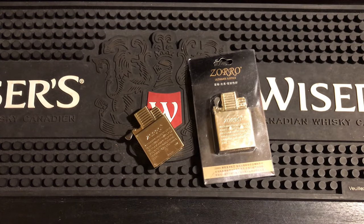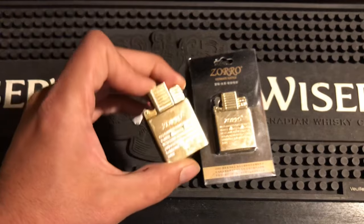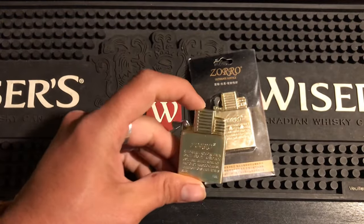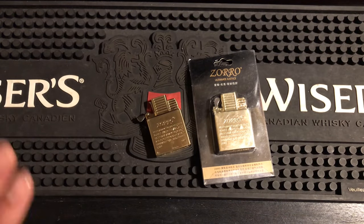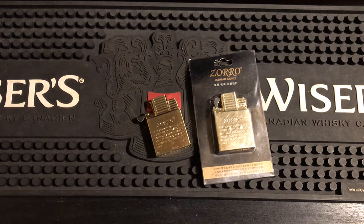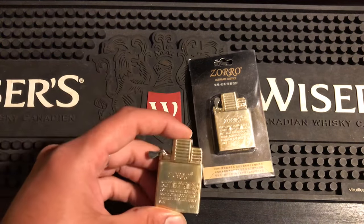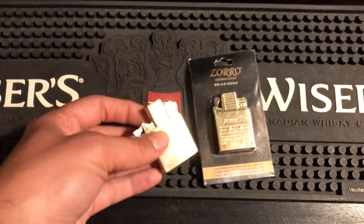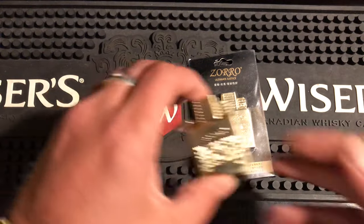Coming in at number four is the Zoro butane insert. Why is it slightly better than the Zippo insert? Not because it's technically superior as such, but the thing is it's only five dollars. I paid five dollars for this one, five for this one — so ten dollars total. I actually bought three of them and gave one to a friend who is a Zippo enthusiast. He only likes brass, and since Zippo doesn't sell a brass butane insert, he was ecstatic when I surprised him with this.